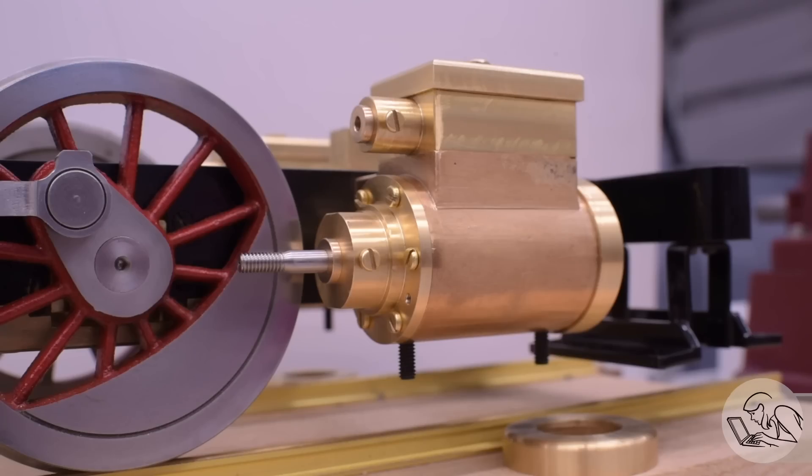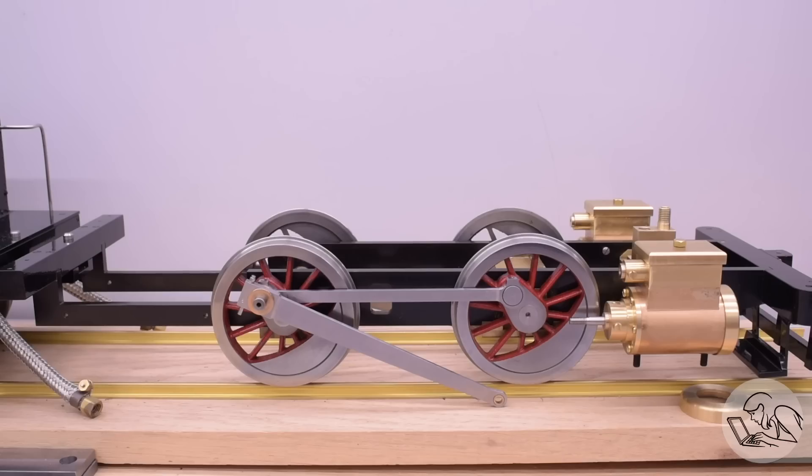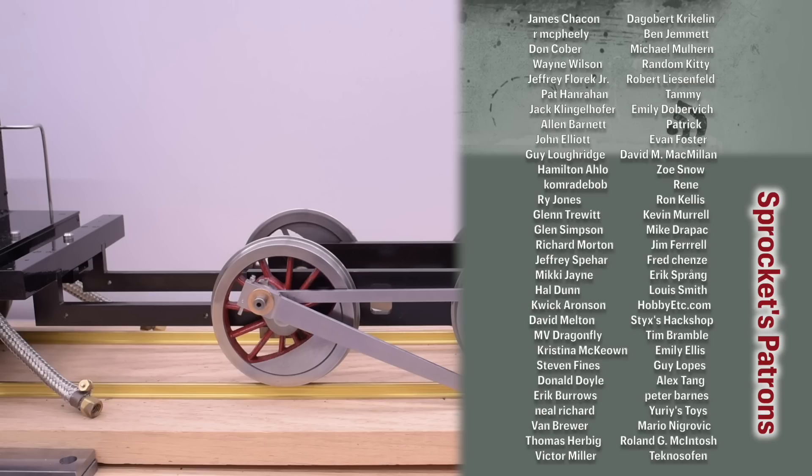There we are — pistons, rods, and rings for our lovely little steam engine. The pistons are always a fun milestone on any engine build, and this is no exception. I'm really excited to be at this point. I hope you enjoyed the process of seeing steam engine pistons being made and how they're different from internal combustion. Thank you very much for watching, and thanks especially to my patrons who make this content happen every single week, and I will see you next time.